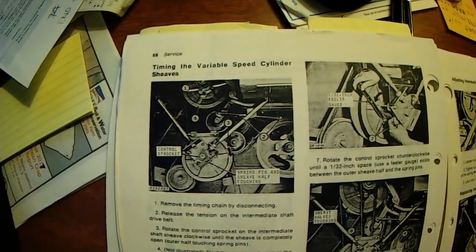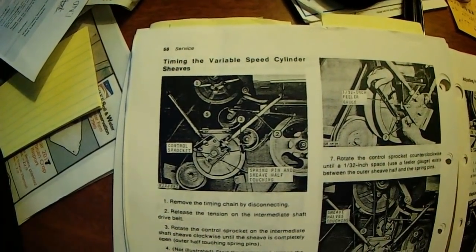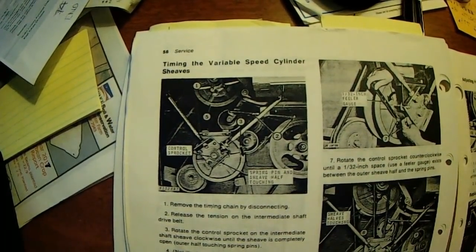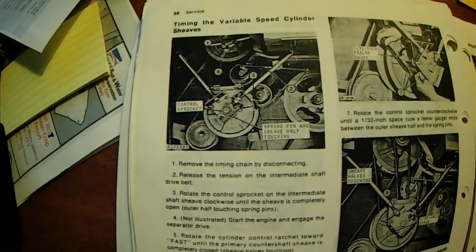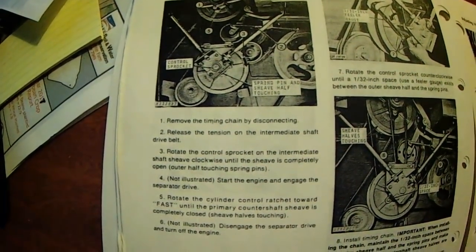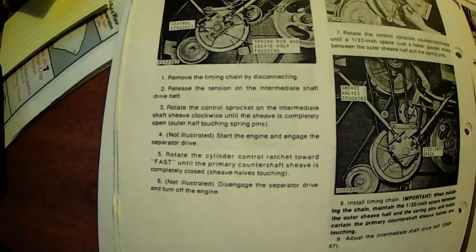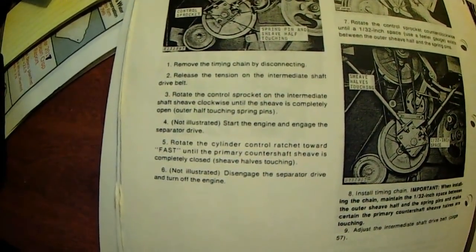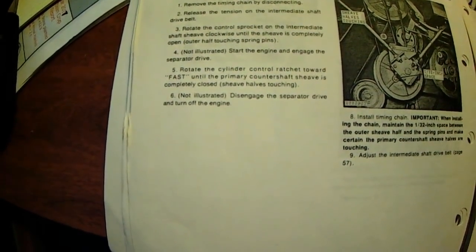If you check yours and you find them to be out of time, this is where you're going to want to get them back in time. So I'll give you a shot of that picture where it's pointing out some stuff. Unfortunately, these instructions were not super clear. It took me a while to determine what they were talking about and what they wanted me to actually do.